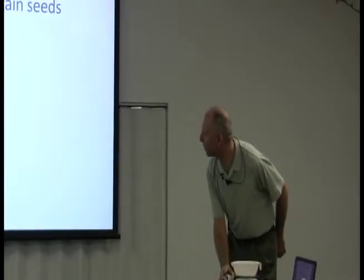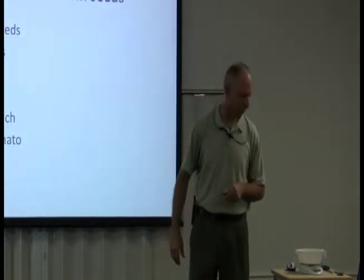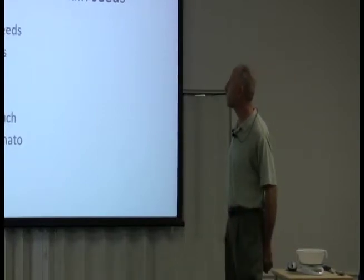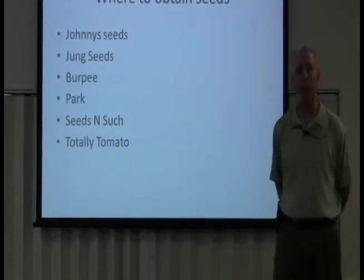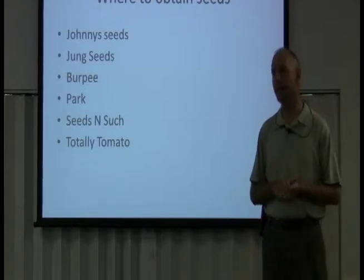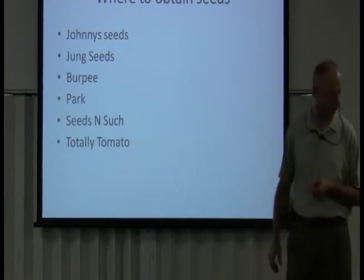The seed companies I like best are Johnny's and Jung — I'll really use those guys. As we get into this gardening course, I'm going to teach you what the most popular plants are nationwide. For cucumbers and tomatoes, Totally Tomato on the bottom of your notes has a wide variety of tomato plants. I like to have a selection because I'm after certain things — I like canning tomatoes. I want to make my own tomato sauce, tomato paste, and my own salsa. It's a lot healthier than what you buy in the store.